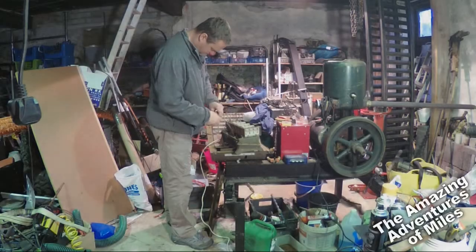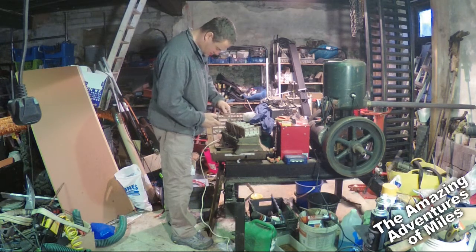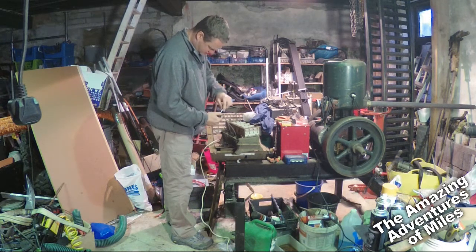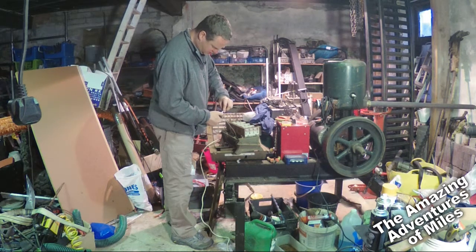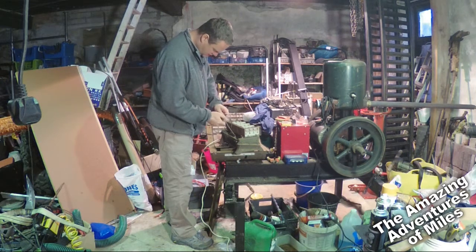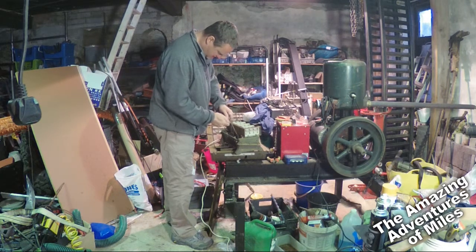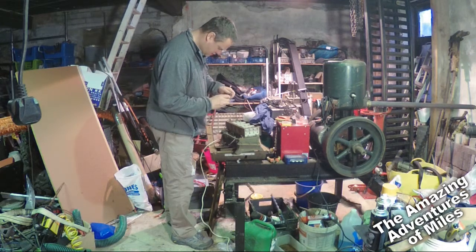Today I've decided to fix a small electrically powered space heater which I've had for a little while. I actually bought it on eBay a few months ago.